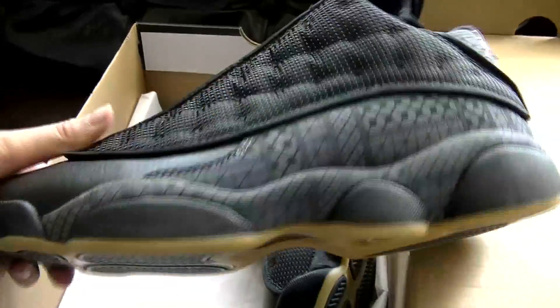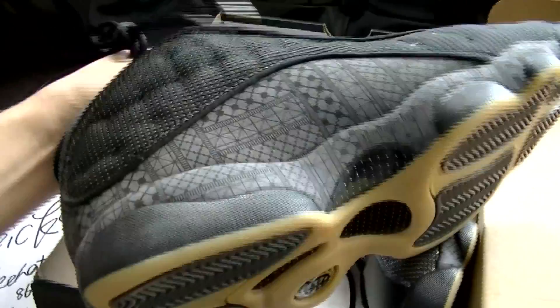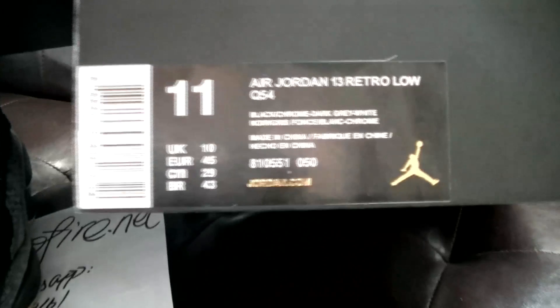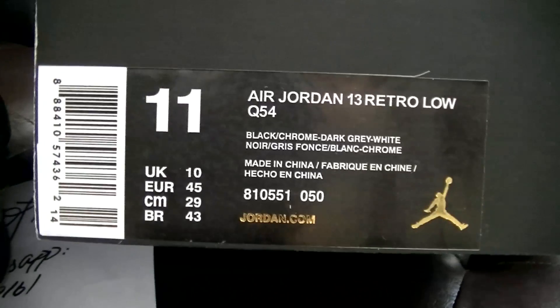Check the whole view of the shoes, and then I'm gonna show you the very detail of the shoes. From the shoe box: Air Jordan 13 Retro Low Q54.